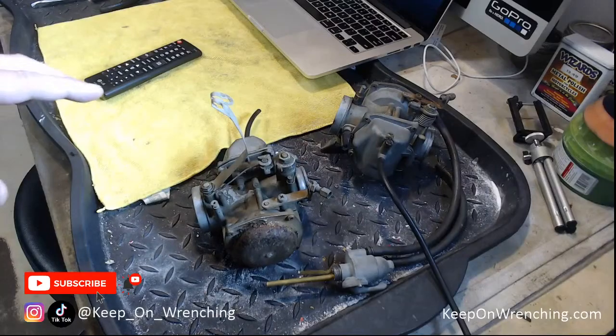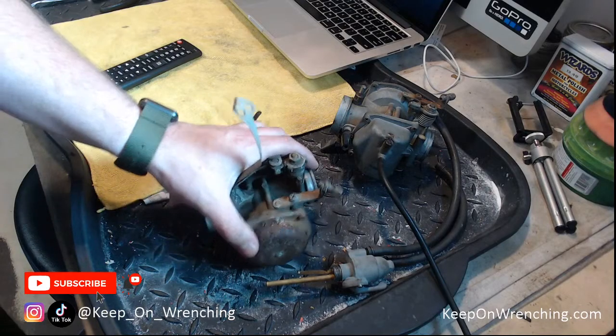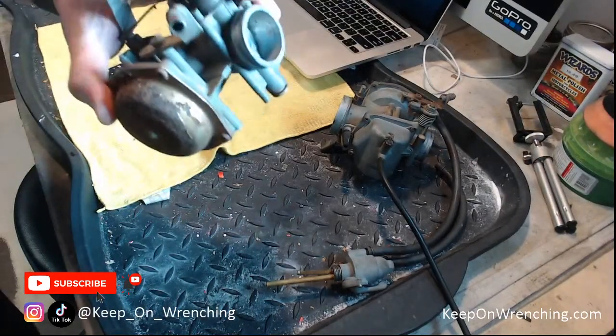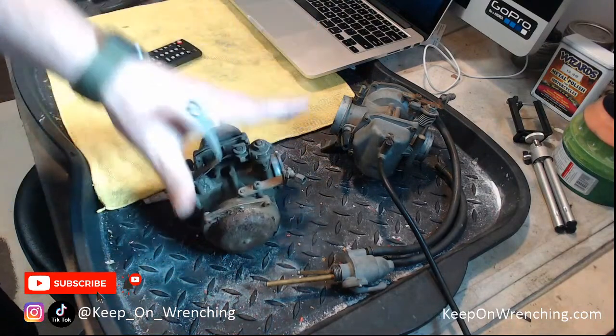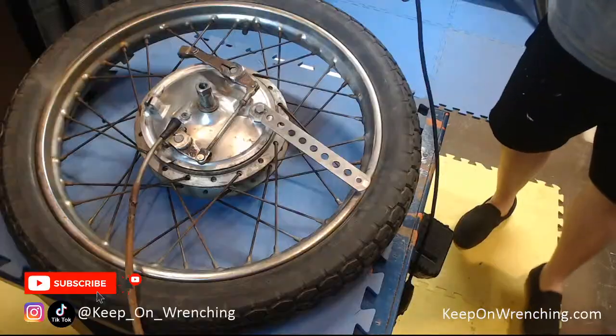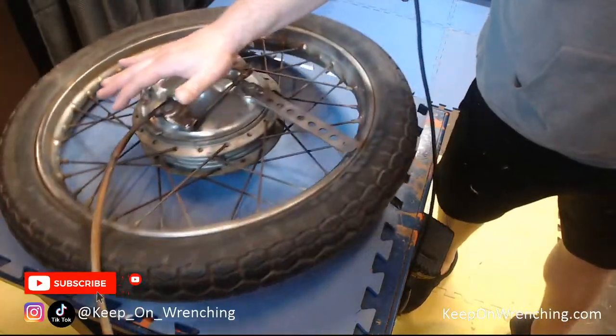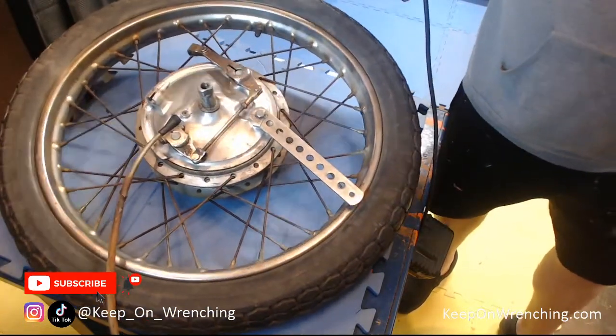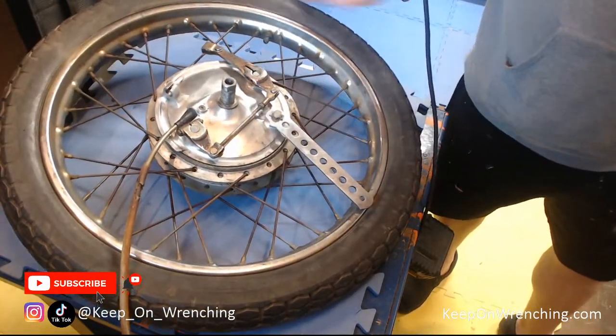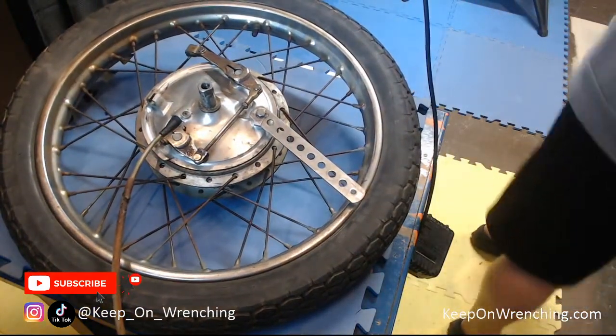Hey everybody, let's have some fun today. I want to dive into a bunch of different projects. We've got carburetors — these are probably the most important aspect of these bikes, so time to tear into these and see what we've got. Also, I'd like to take a stab at getting this hub apart, taking a look at the brakes. It's a beautiful day in Michigan but I'm down in the shop — figured a live stream would be a fun thing to do.